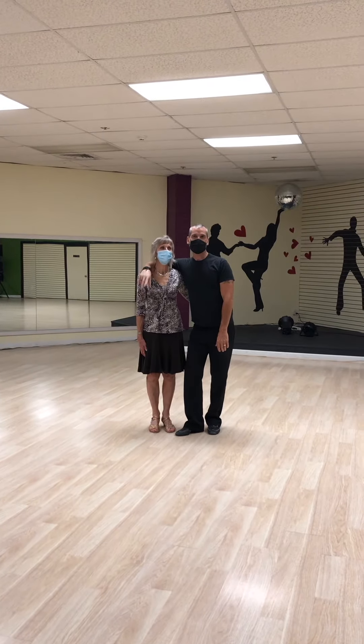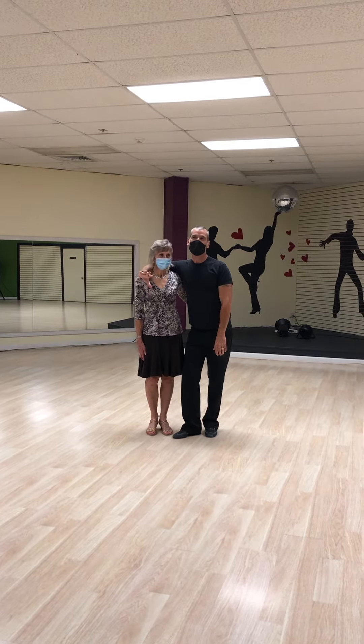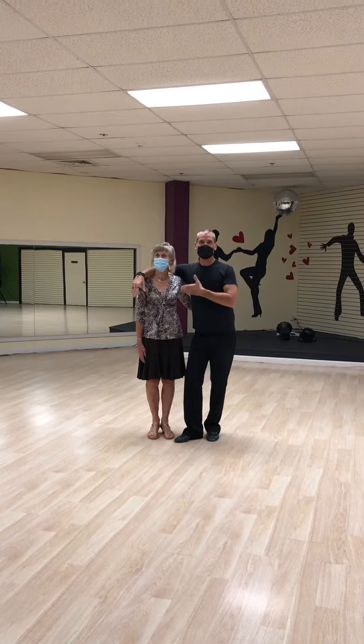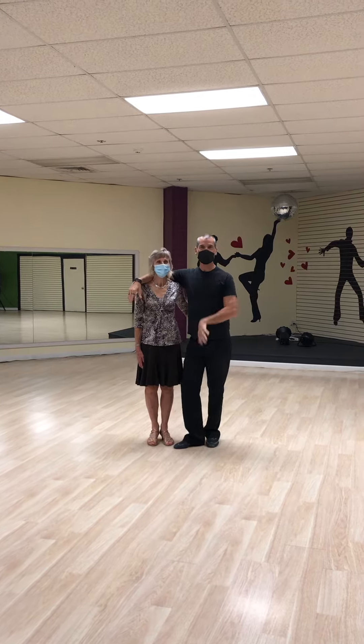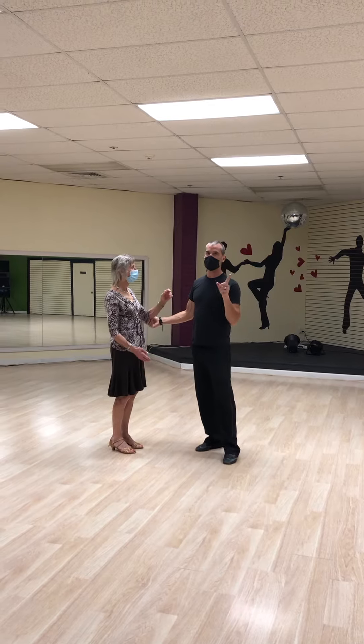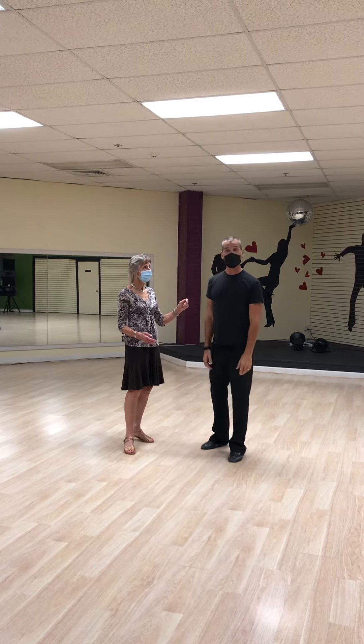All right, this is week two of our beginner class. We're at ABL. This is Christina, my name is Jim. So we are continuing with the promenade turning right, and then we did the corte.